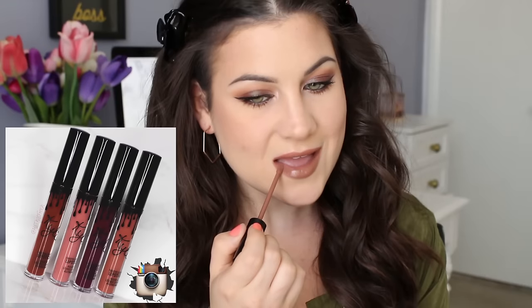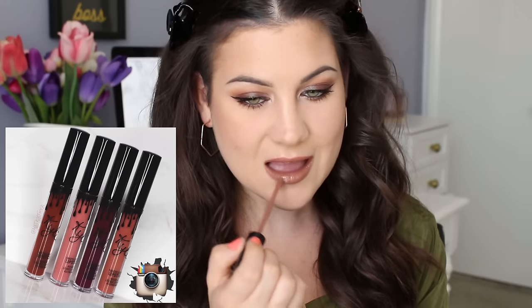For lips, I'm using Dolce K by Kylie Cosmetics, and then the tutorial is complete. Hope you guys enjoyed this video — let me know what you thought about it down below and let me know what you guys want to see next. Thank you so much for tuning in and I'll see you next time!